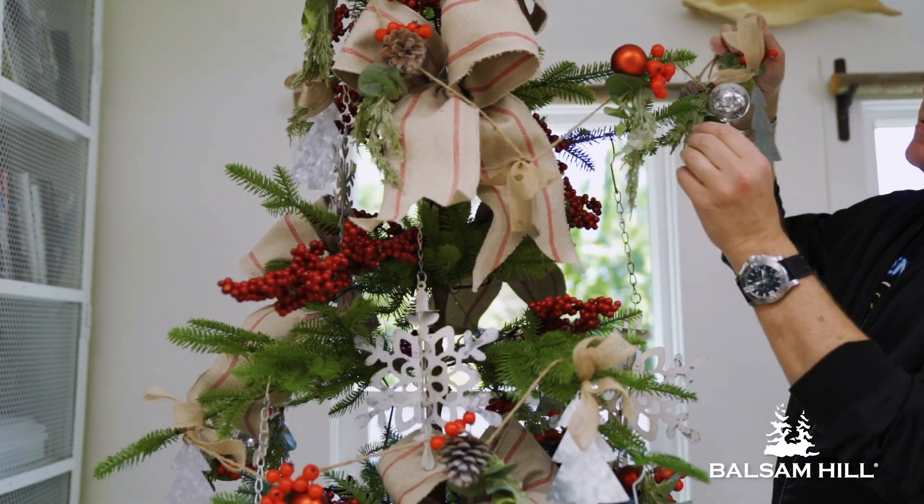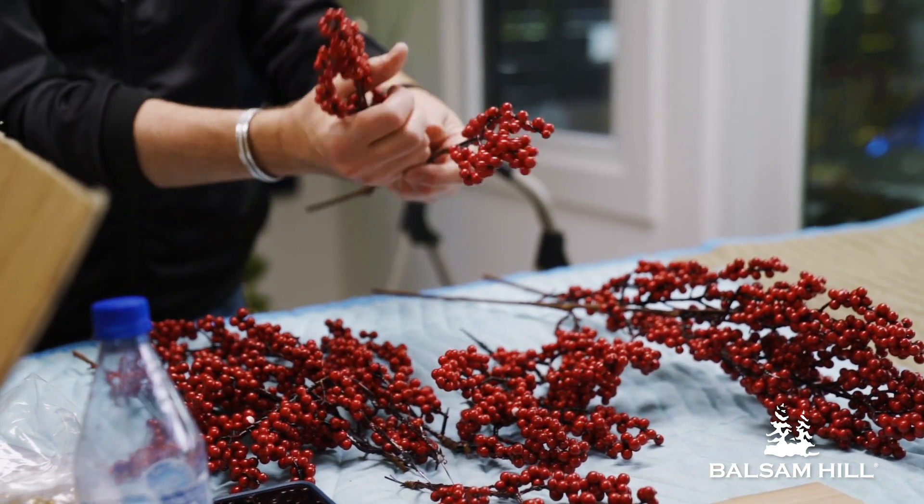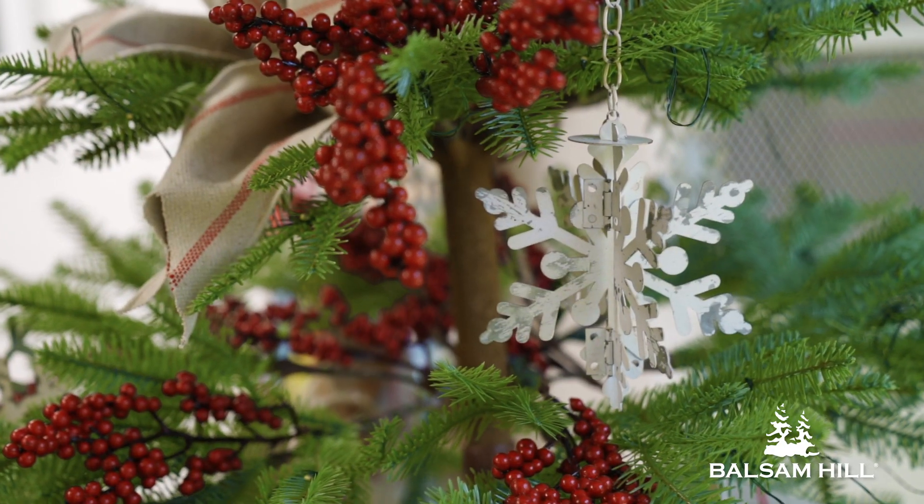Finally, adding the berry branches and breaking them up in pieces really adds that extra special touch of red that just finishes off and makes it farmhouse chic.